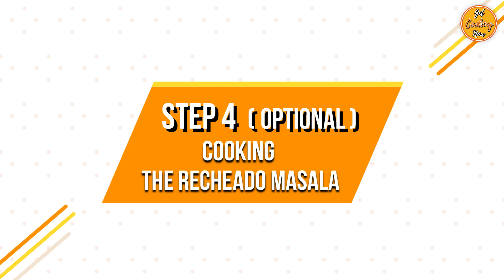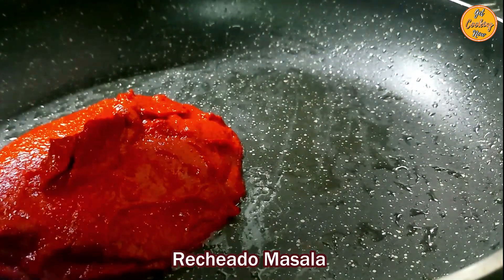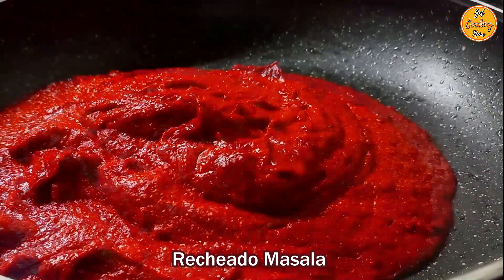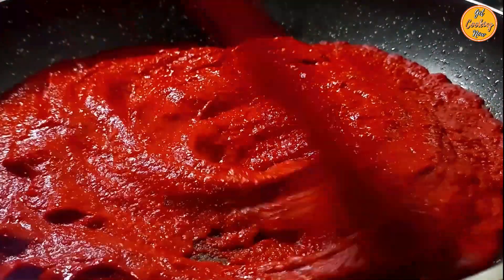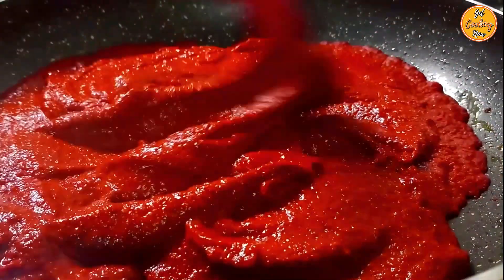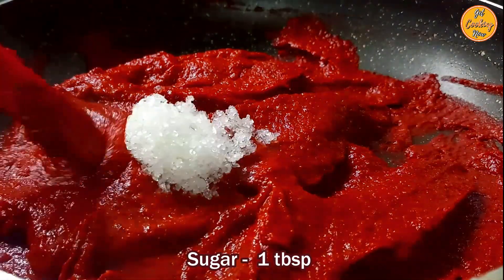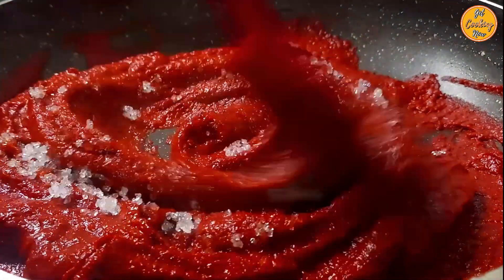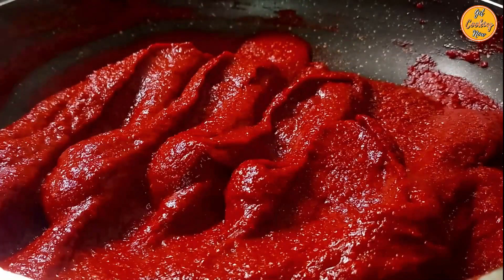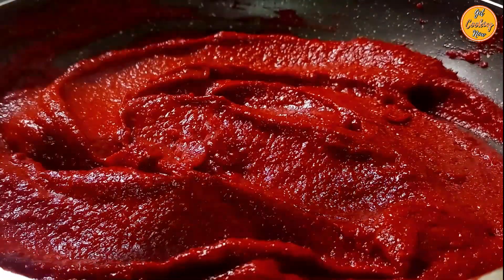Step 4: Cooking the Rechado masala. This step is optional but it helps in extending the shelf life of the masala. On low heat, using the same pan in which the onion was fried earlier, add the Rechado masala and cook for around two to three minutes. You can add one tablespoon of oil if required. We added one tablespoon of sugar as we like our Rechado masala a little sweet.